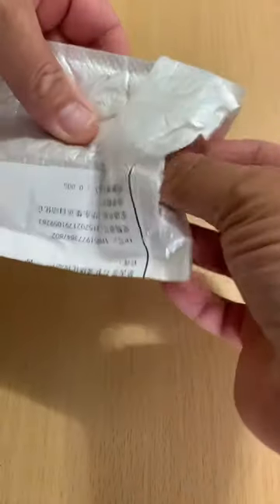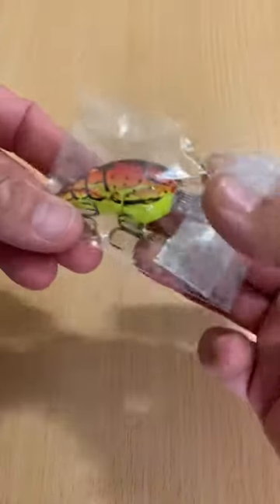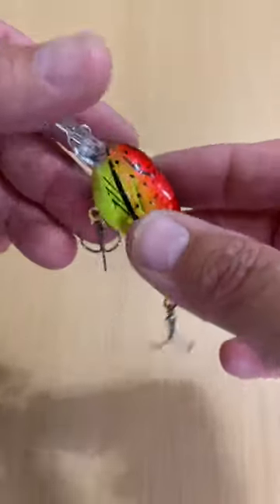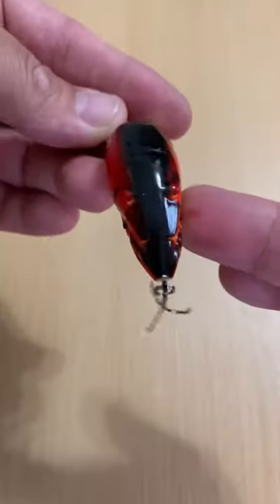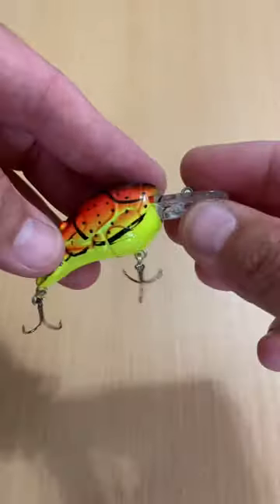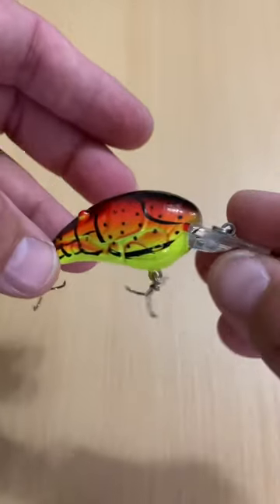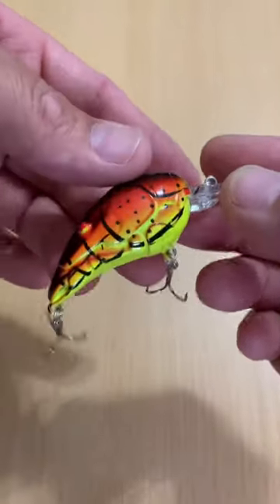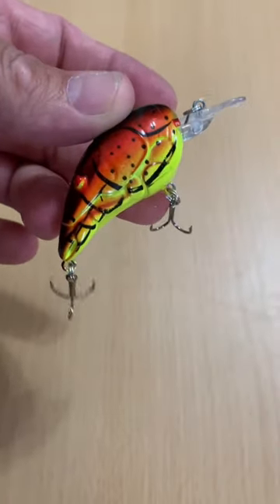This is not a Live Target crawfish crankbait. These crankbaits are available on AliExpress and yes, it looks almost exactly like those name brand crankbaits you can pick up for about $12 to $15, but I got this with shipping for right around $3.